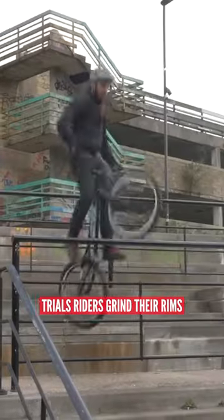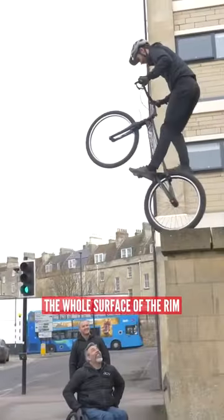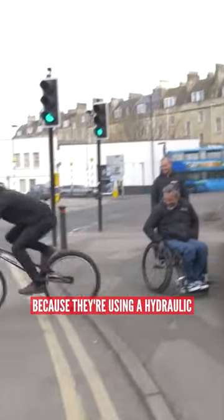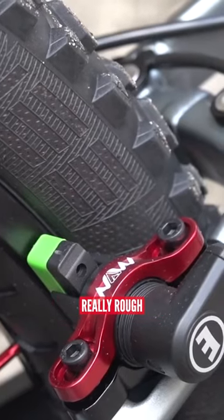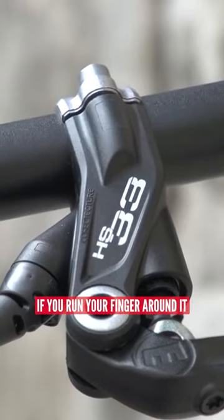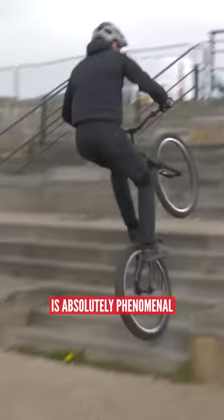Trials riders grind their rims. They take an angle grinder and actually grind the whole surface of the rim because they're using a hydraulic rim brake. Really rough, almost sharp if you run your finger around it. And then the grip that that brake gets is absolutely phenomenal.